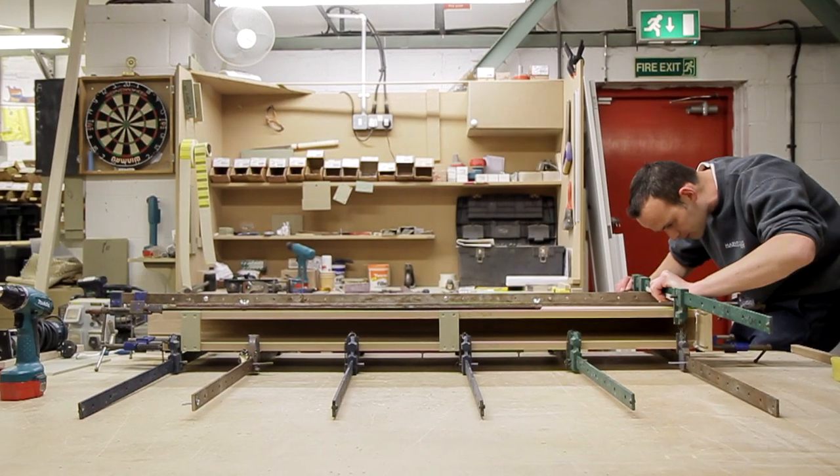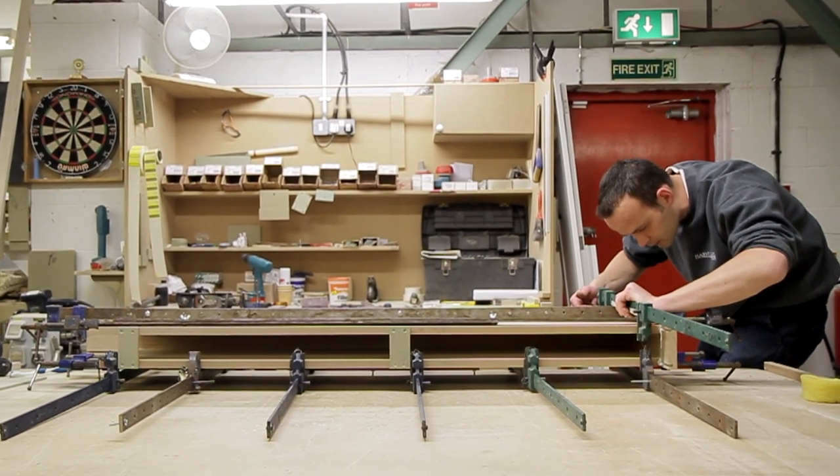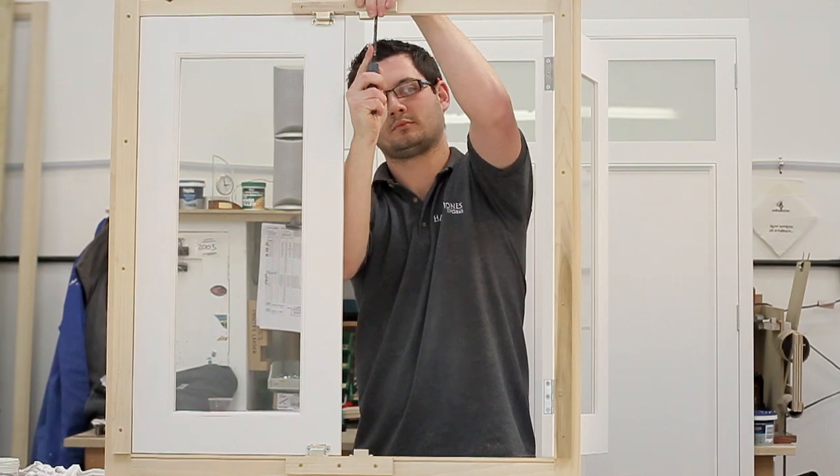Other more intricate parts, like over mantles and plate racks, are crafted in the mill. When they're ready, they're added to the rest of the order.